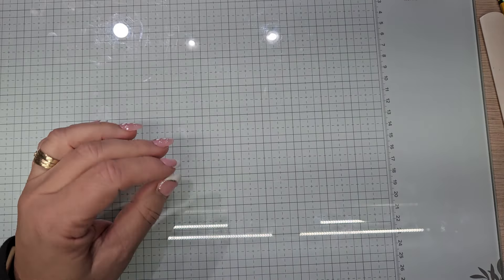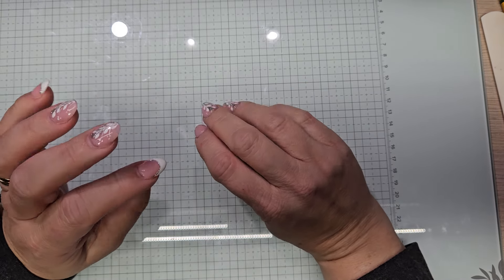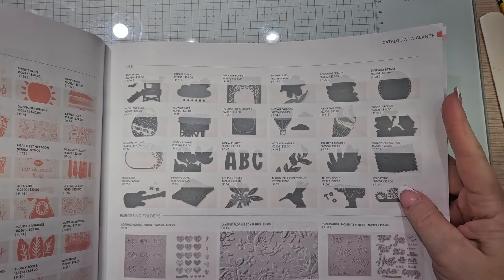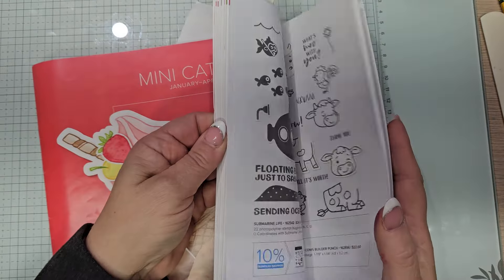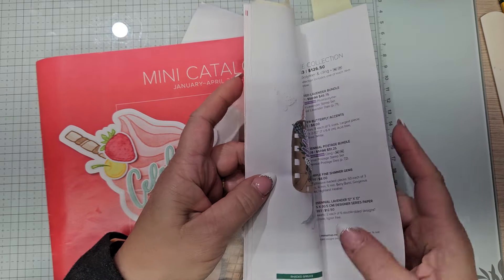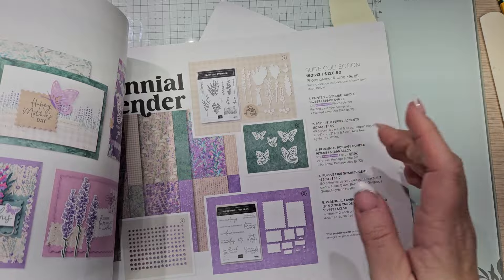I'm using the Brilliant Wings dies — they are retired butterflies. There's a package of 80 butterflies in the mini catalog, page 23. If you don't have the Brilliant Wings, these are great butterflies. You get five to a sheet, 40 for $8, five of each size. You could do what I'm doing with those if you don't have the retired Brilliant Wings set.